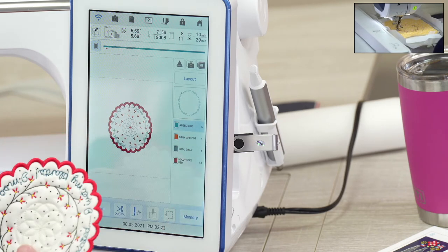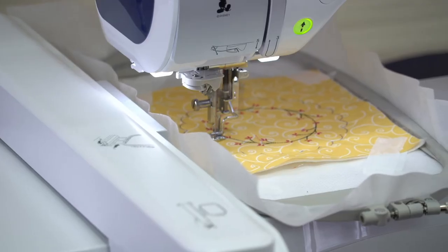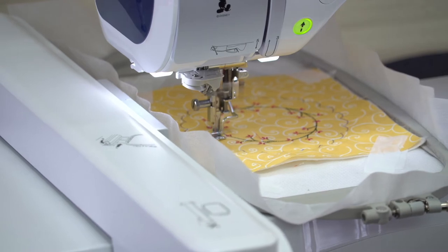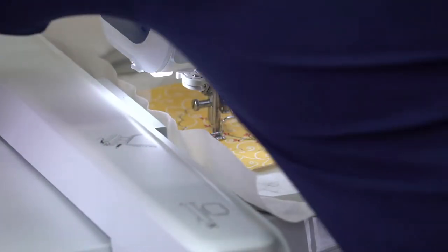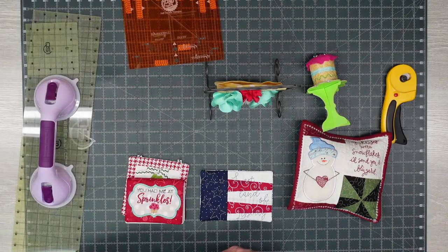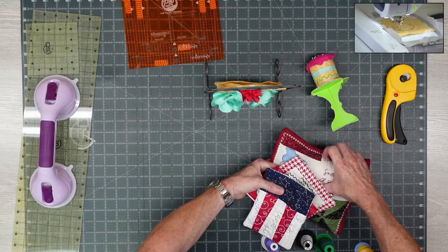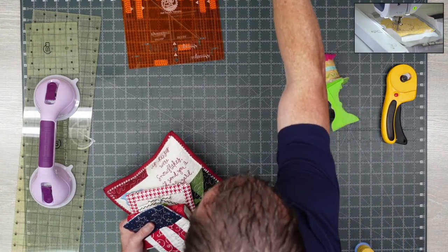Really cute, neat little saying. It's going to be sewing that out right here. While this is going on I'll show you some more things — let me put some of these out of the way. They are so cute.